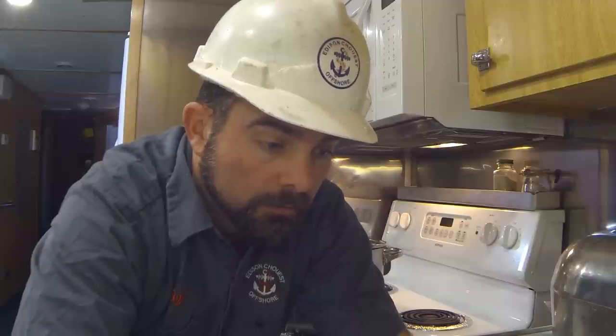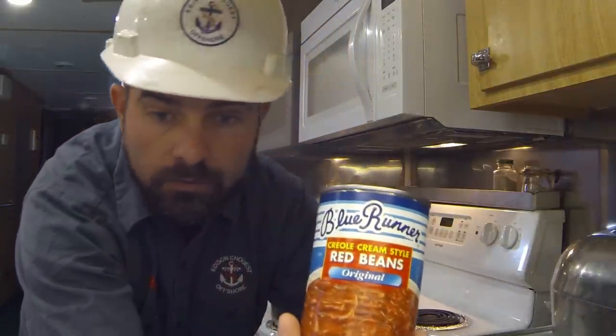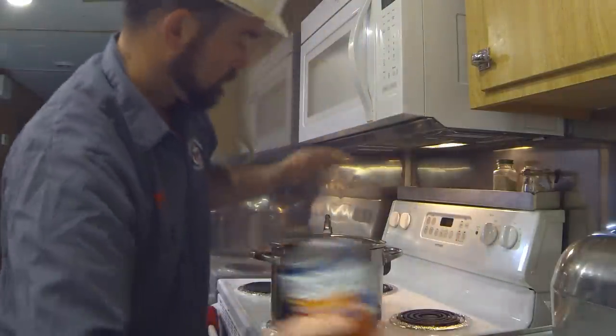So the ingredients for this are going to be some Blue Runner red beans. You can get the creamy style. They have an original, which I have here. They have a spicy one which is pretty good. And a pot to cook it in.